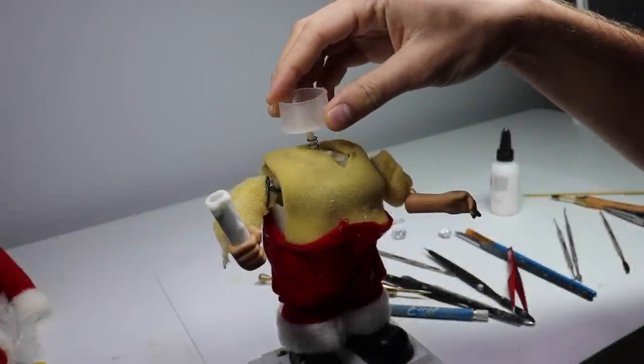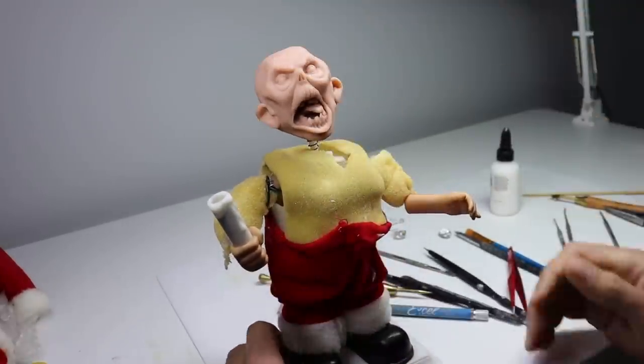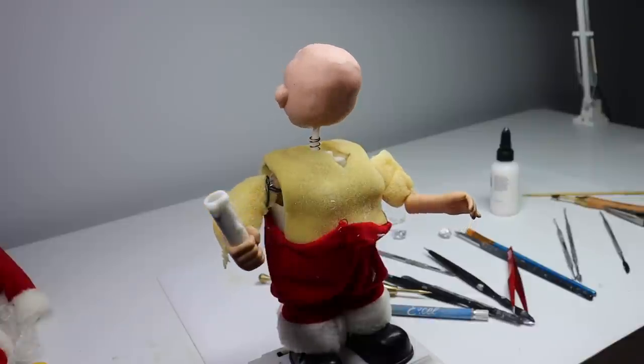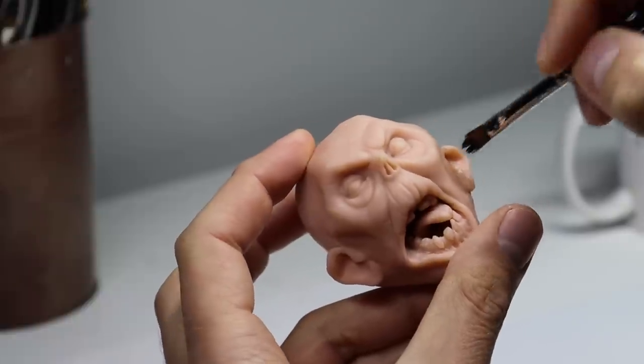Once he's baked and cooled down, I've removed a piece because I want the head to turn around in a complete 360. I think that's a lot freakier than it just sort of bobbing side to side. So there we go - there's our possessed Santa. Isn't that lovely? Let's paint him.